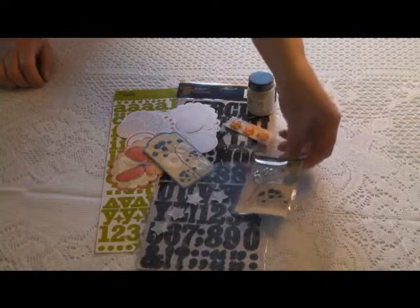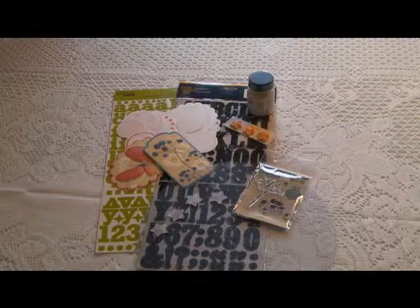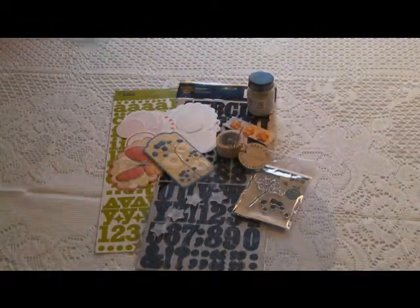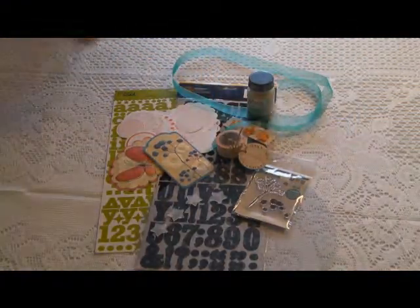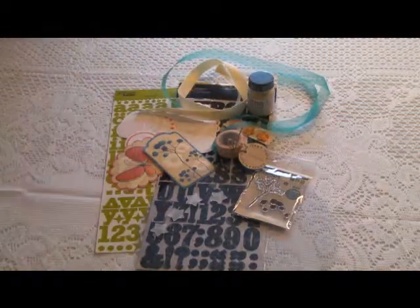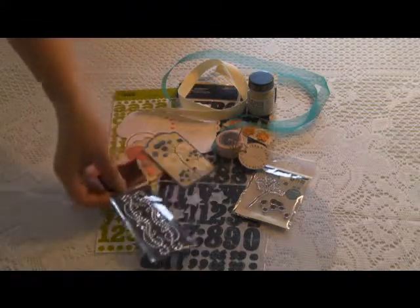Also included is a 2-step acrylic stamp from We Are Memory Keepers, artisan tape from Pink Paisley, a yard of organdy ribbon, about 18 inches of twill ribbon, and a package of beautiful rhinestone embellishments.